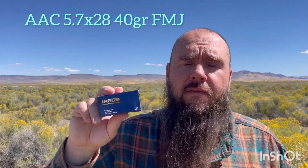Hey y'all, a quick look at the 5.7x28 offering from AAC. This one is their 40 grain FMJ. It is currently available, and it has their Saber Slick coating on it.